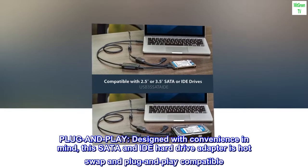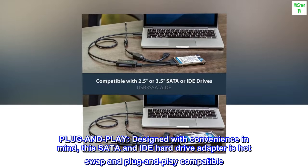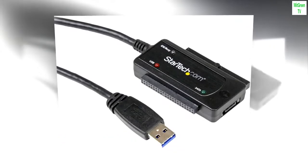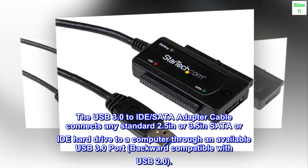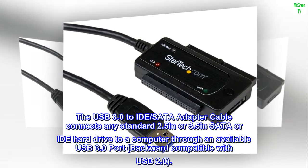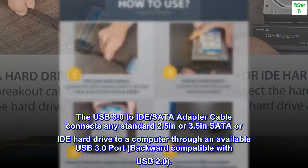Plug and Play. Designed with convenience in mind, this SATA and IDE hard drive adapter is hot swap and plug and play compatible. The USB 3.0 to IDE SATA adapter cable connects any standard 2.5 inch or 3.5 inch SATA or IDE hard drive to a computer through an available USB 3.0 port, backward compatible with USB 2.0.